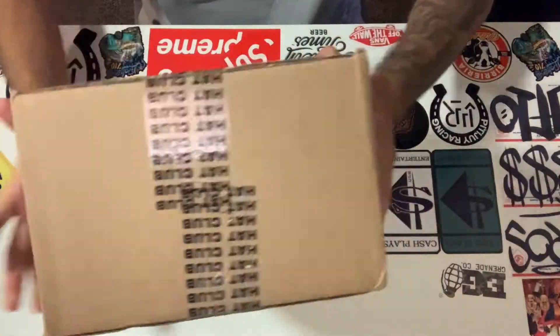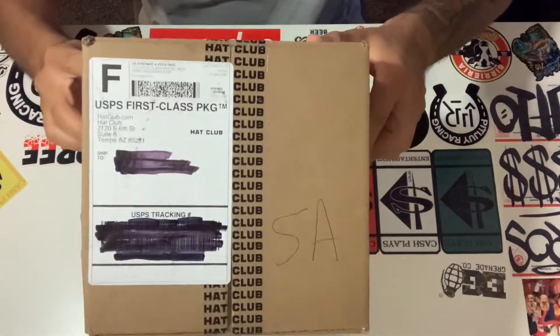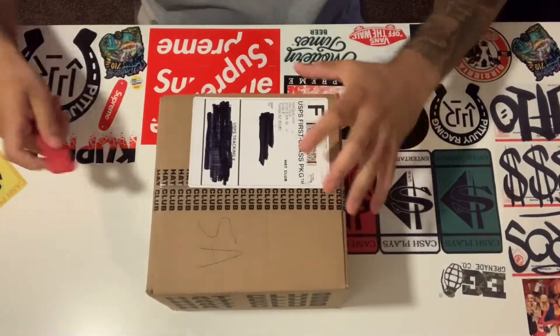Welcome to the first edition of Unboxing with J Flow. The first unboxing is gonna be an exclusive hat from Hat Club — they call it the Green Eggs and Ham. I was able to get my hands on these a little early; they've got pre-orders right now. Don't forget to like, comment, subscribe, and hit the notification bell. Let's get it!